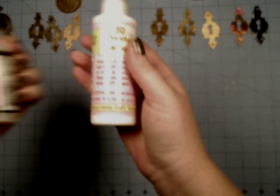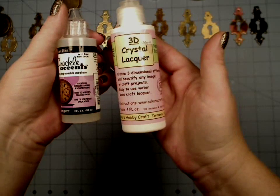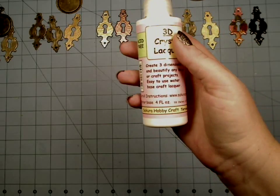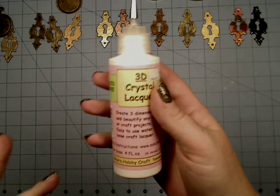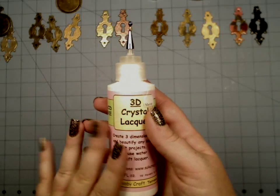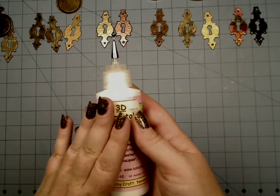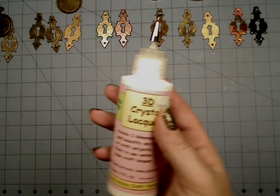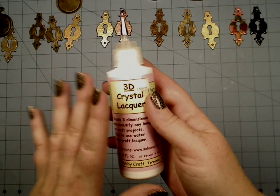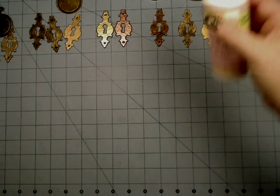Let me show you the difference — big difference. You get twice as much for maybe $1.50 more. This is what I use: I can use it on stark white, it doesn't discolor, it's really easy to use, and I can get it in a big bottle. That's why I use this in place of glossy accents, but you can absolutely use glossy accents anywhere I say to use the Crystal 3D lacquer.